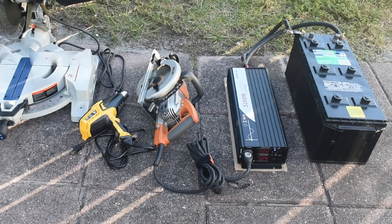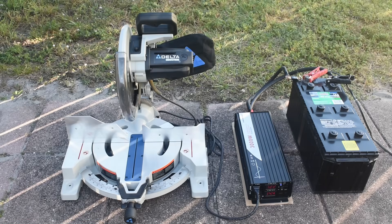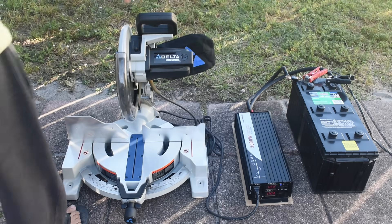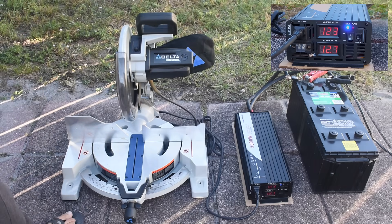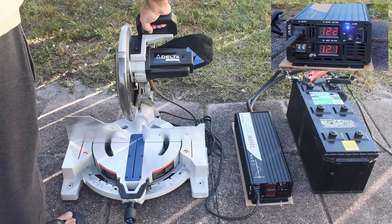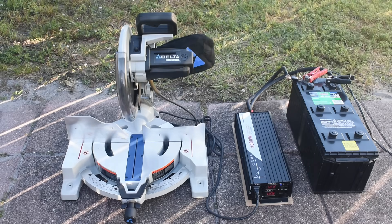Now let's try the Delta chop saw. The chop saw is connected up, and because this is a lead-acid battery I want to keep the voltage up, so I have my charger connected to the battery. We tried it twice and it powers the chop saw up just fine.